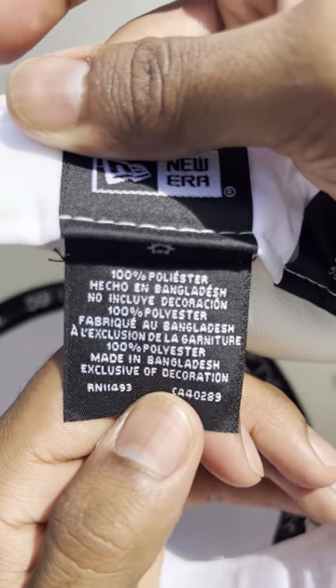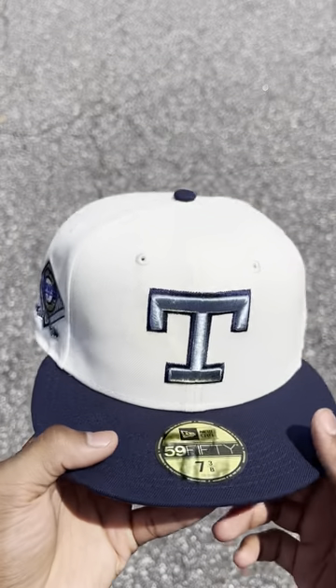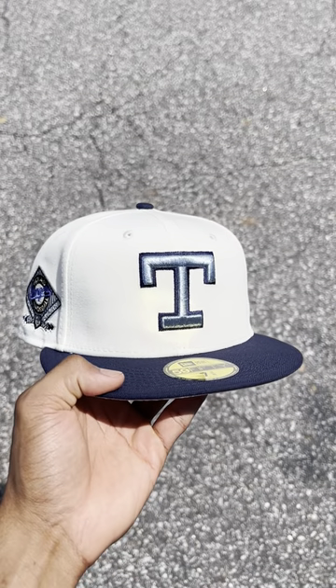This hat was made in Bangladesh and it's 100% polyester for those of you wondering. Let me know how you guys feel about this hat down below in the comments. I'll see you guys in the next video — peace.